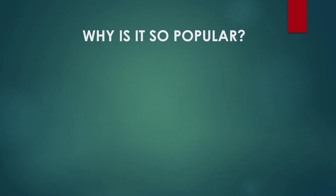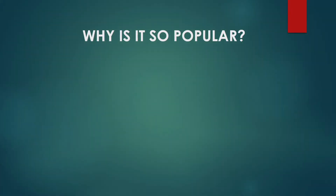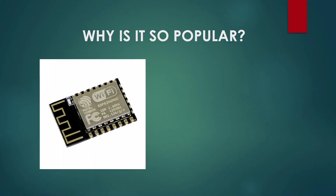Now, why is this board so popular? One of the reasons is that it is cheap and small and can be used efficiently on a breadboard for developing small projects. But the most distinguishing factor of this board is that it has this Wi-Fi module called the ESP8266 Wi-Fi module.